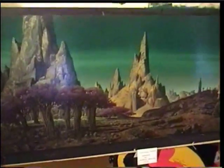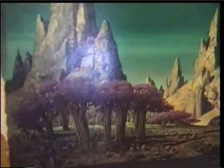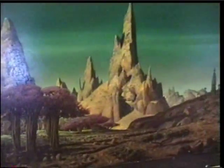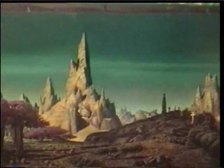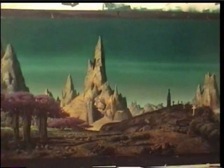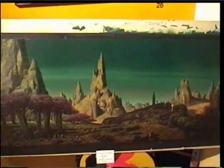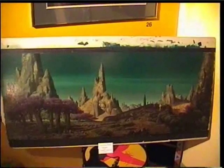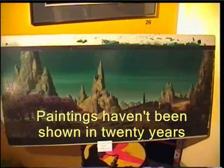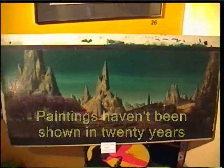It will zoom in a little bit so you can see some of the detail. It's amazing. It's almost 50 years old, this painting is. This was in a movie. Incidentally, I talked to the other artists, and all the Blade Runner paintings have not been shown for 20 years.